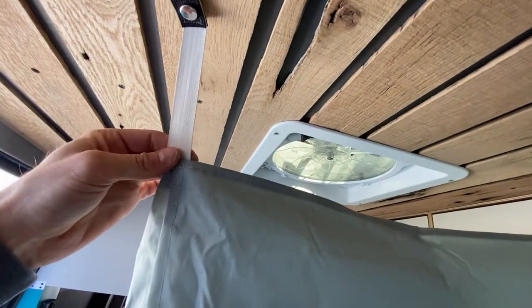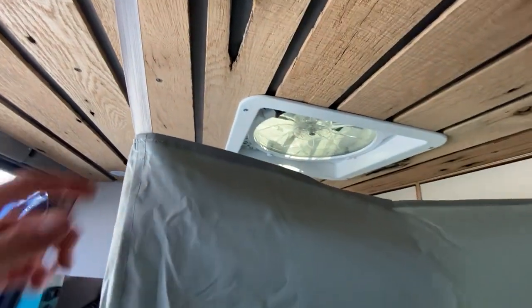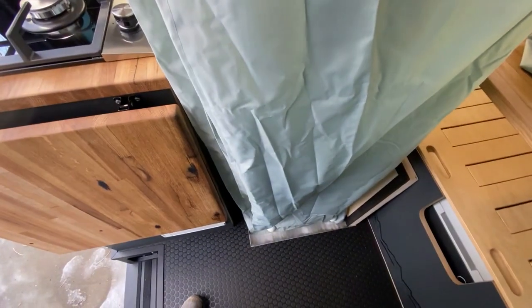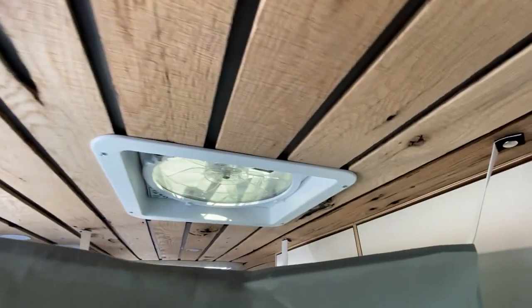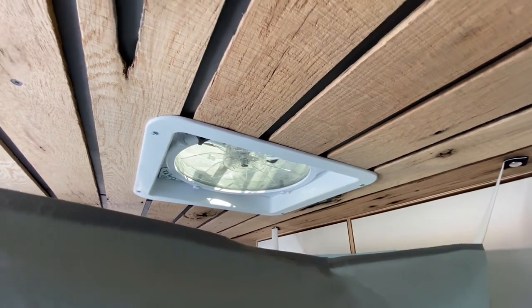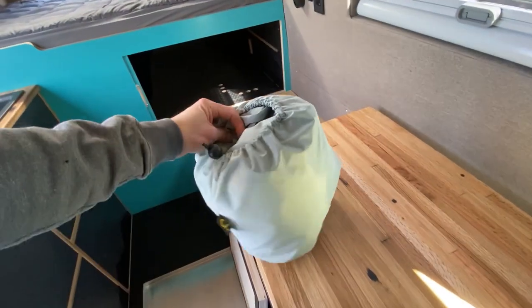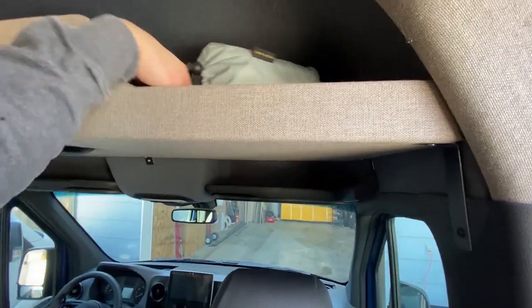We've put some elastic and button snaps to attach the curtain to the ceiling, so that when you're moving around inside the shower pan it flexes enough to keep the bottom in place. We have our vent fan right above it so you can run that while you're showering to minimize any moisture buildup inside the van. Once you let the shower curtain dry out, you stuff it back in its little stuff sack — stows nicely, and you can store it wherever you like.